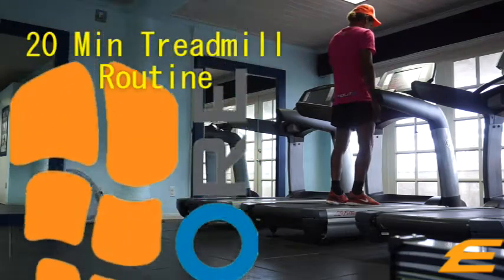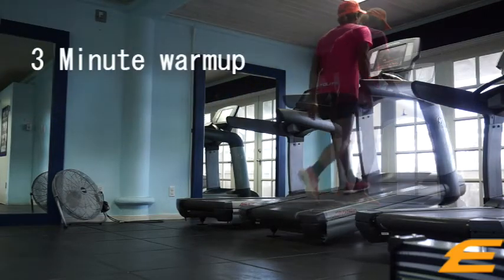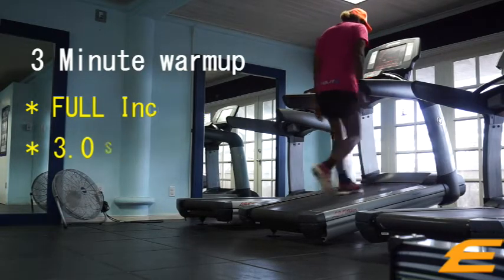Hey guys, welcome to my 20 minute treadmill routine that I use to stay race fit for the season. I start off for 3 minutes — I set the incline to 15 or full, and I set the pace at 3.0. I walk for 3 minutes to warm up.